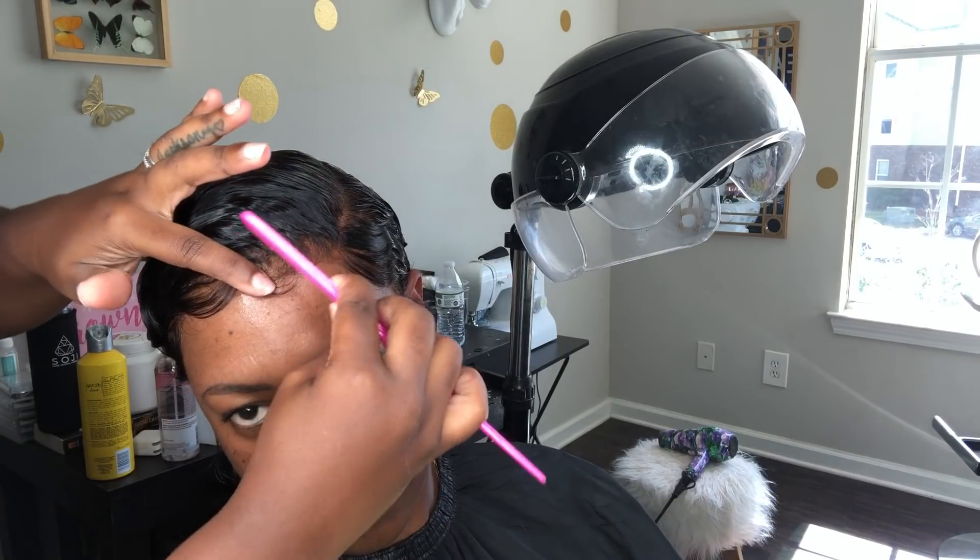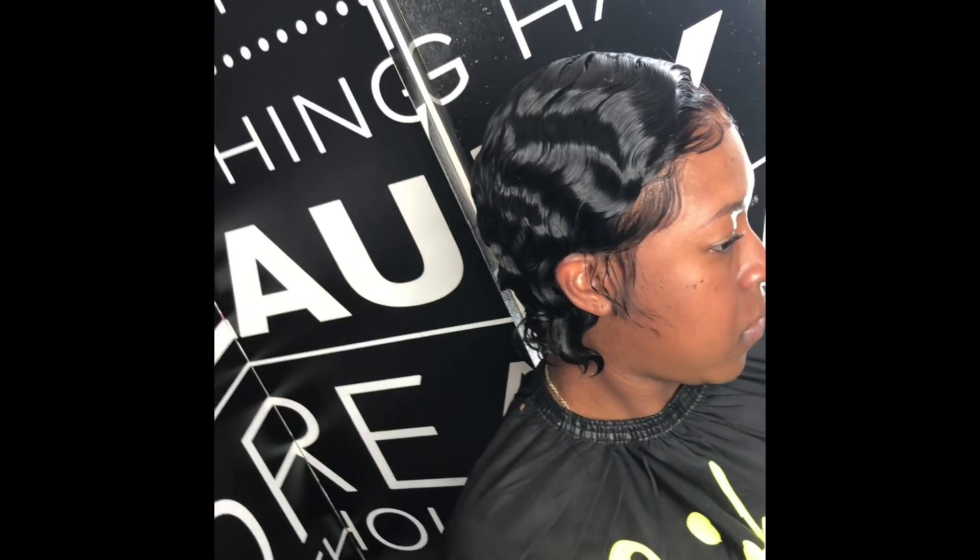To get rid of that super laid baby hair look, you can use a small tooth comb and just comb them out a little bit.